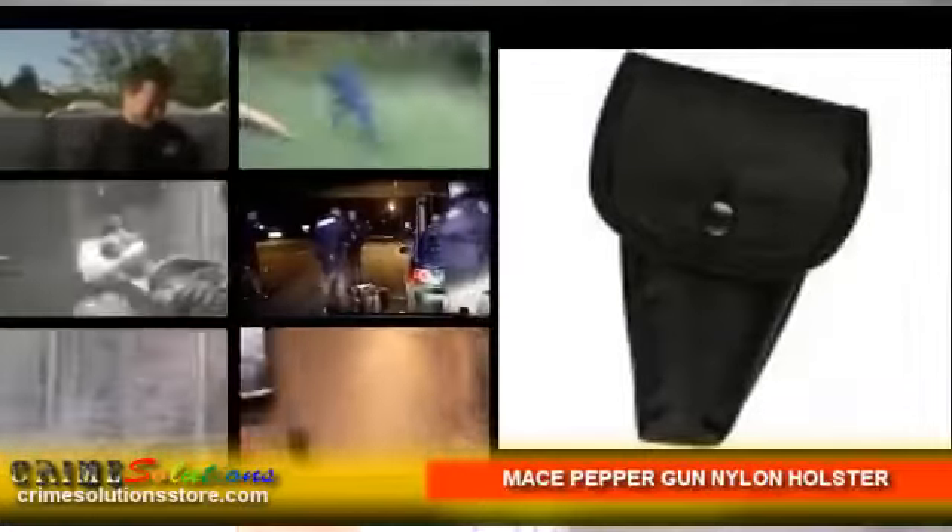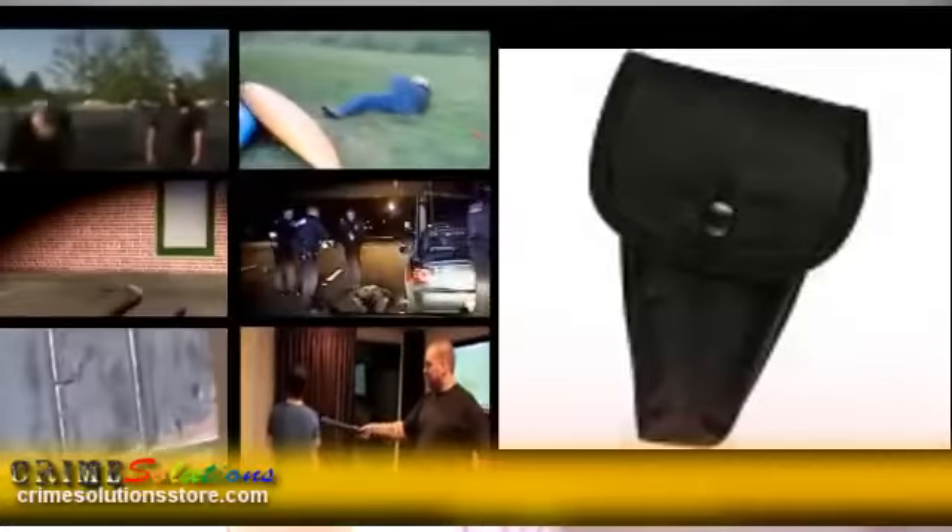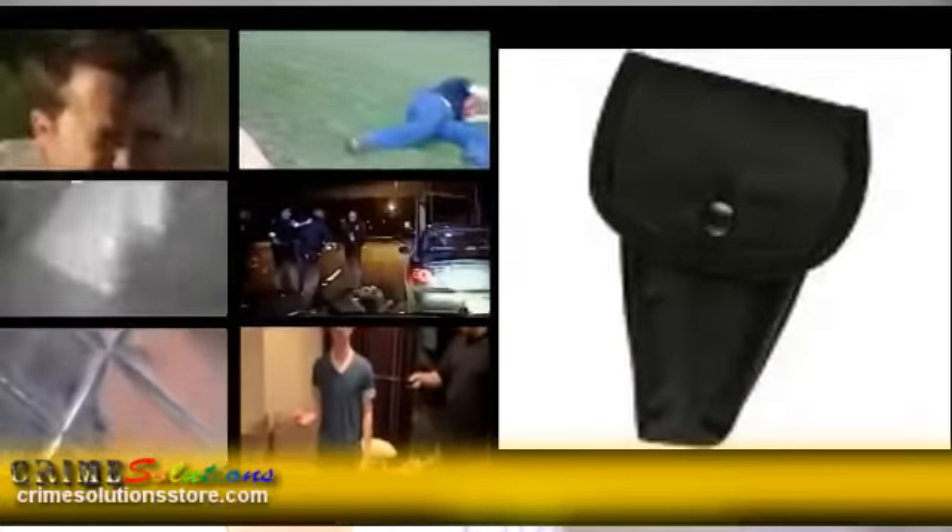Here are its features: snap closure to keep your pepper gun in place, belt loop for easy access, and made from ballistic nylon to provide protection.